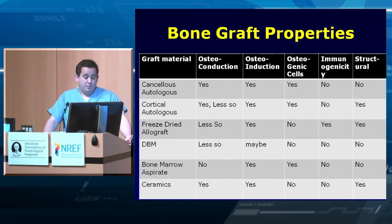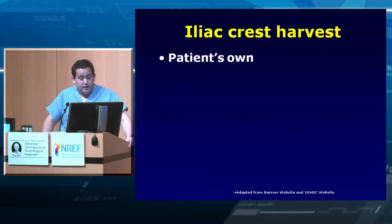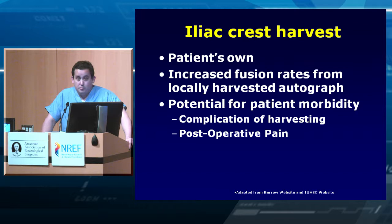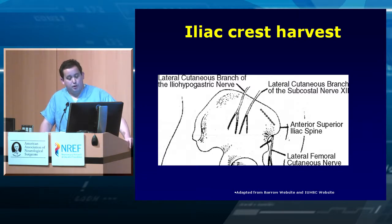Iliac crest is something we don't use as much anymore due to patient complaints about pain, but it's one of the best options available — it's the patient's own bone, no donation issues, and has increased fusion rates compared to locally harvested autograft. There is some harvest morbidity: postoperative pain, and if harvested poorly, nerve injury. Posteriorly, avoid the cluneal nerves and stay in the primary harvest zone, avoiding going too deep. It's not a very difficult procedure and gives really good graft material. It can also be done anteriorly, staying in the safe zone.